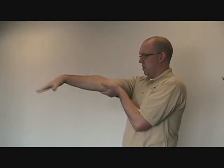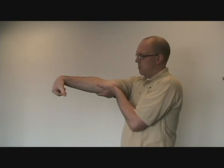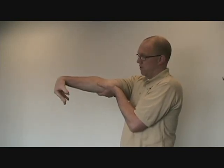Next one is palm down, wrist curled, fingers curled. As you curl your fingers, there's going to be a tendency for your hand to want to pop up and down, and you're trying to limit that.